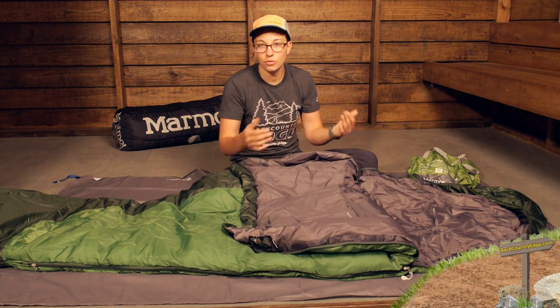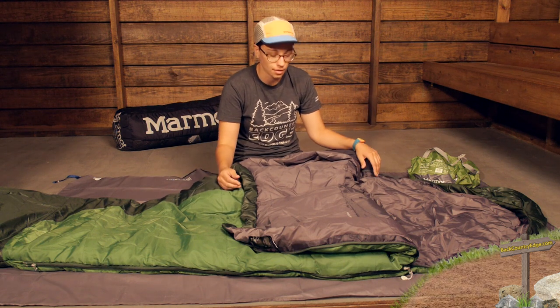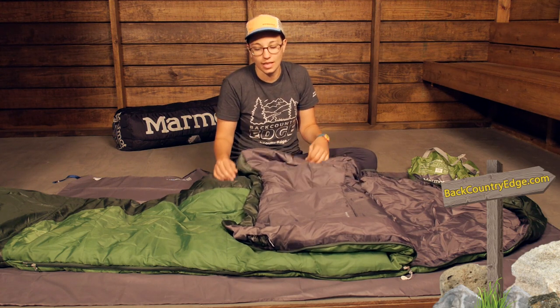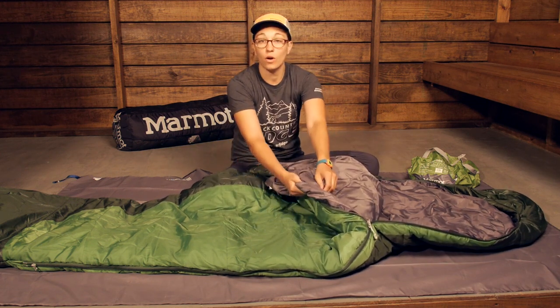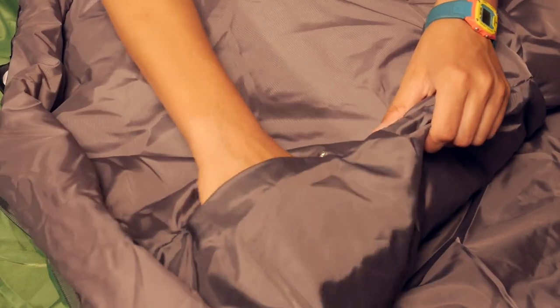They have got draft tubes behind those zippers so you are not going to have unwanted cold air coming in. There is even a more durable material sewn behind that zipper to prevent snags. There is also a little stash pocket on the inside — a small zippered pocket for small items that you want to get your hands on at night.